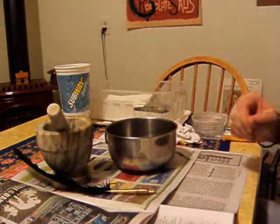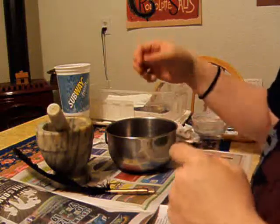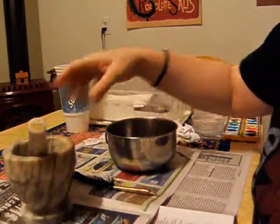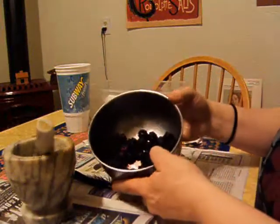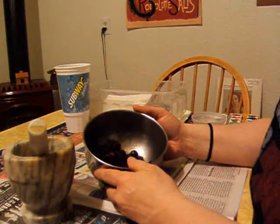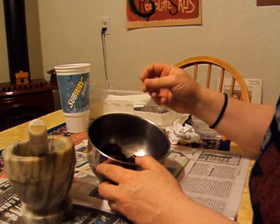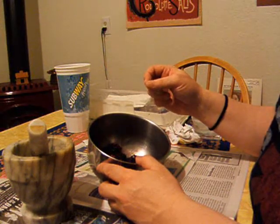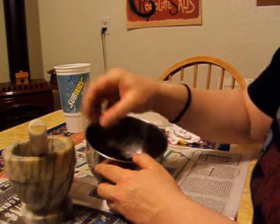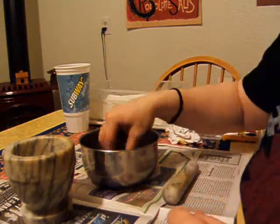Hi everyone. I picked a bunch of berries this weekend — Marion berries, which are like giant blackberries that grow here on the coast. I got some that were a little bit overripe, so I thought I would make some berry ink for writing in the journal.